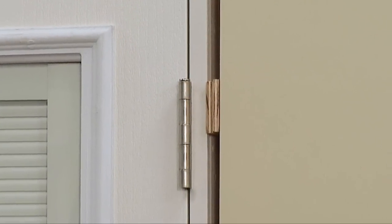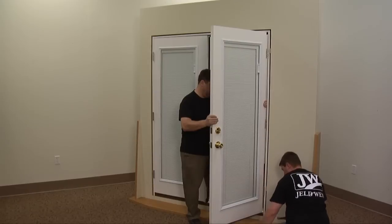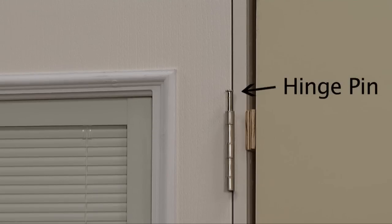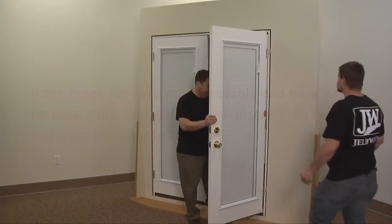If you have removable hinge pins on your door with a cap on only one end, you can easily remove your door from the frame by removing the hinge pins from the hinges. The hinge pin is located between the knuckles of the hinge. If the hinge pins are not removable and have a cap on both ends, you will need to unscrew the hinge leaf from the door to remove. Let's get started.